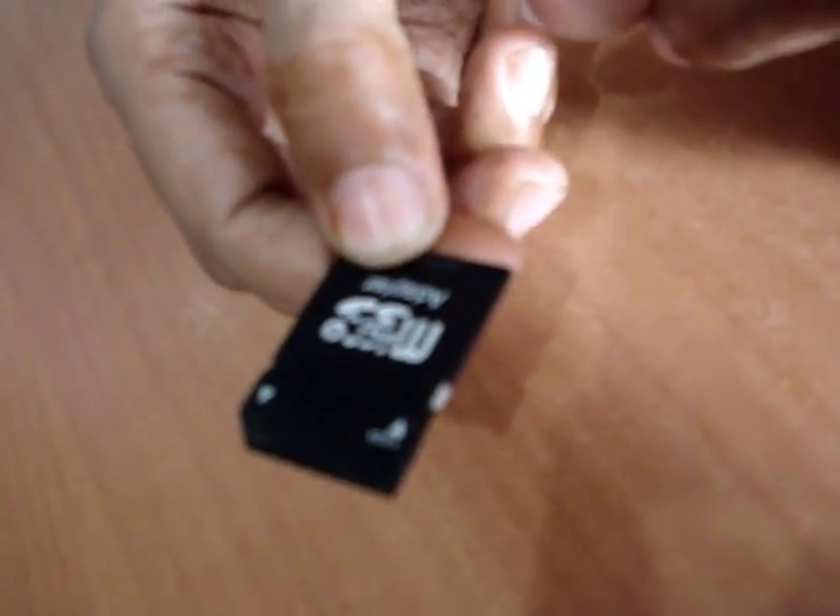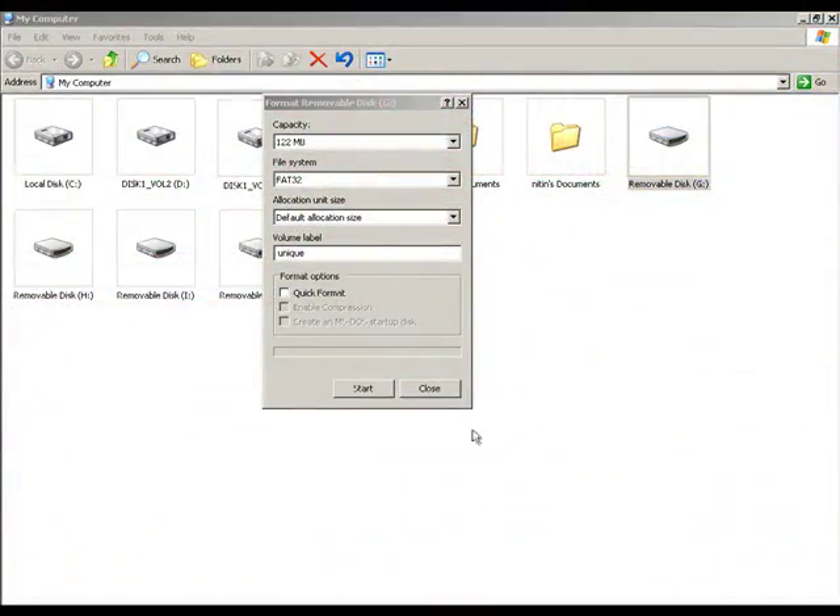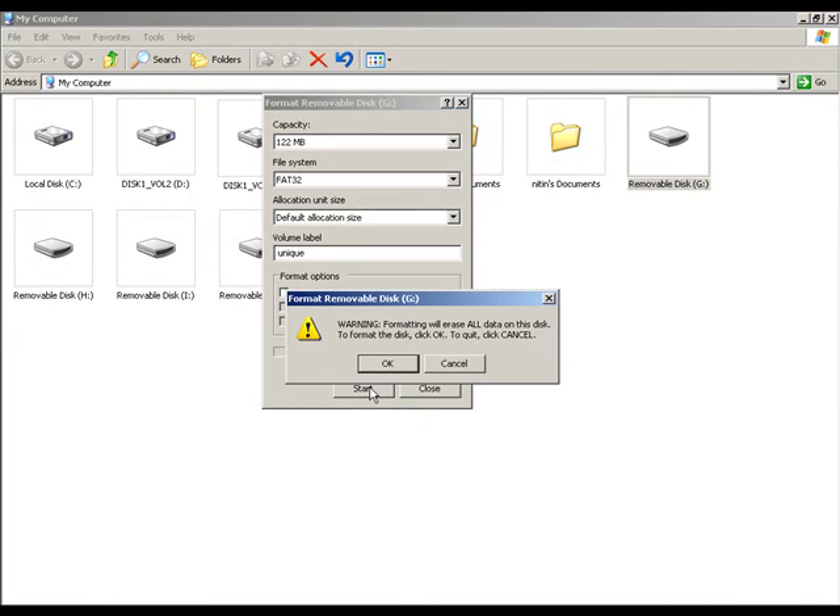Sometimes on the adapter of the memory card there is a lock, so you should unlock it before formatting. By this way you can lock it — now it is at lock position — and by this way you can unlock it. So unlock the adapter of your memory card and now we try to format it again.